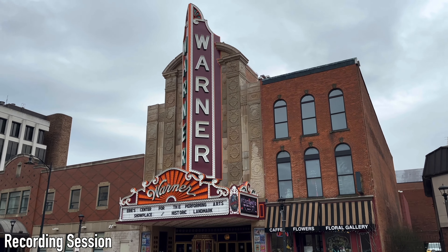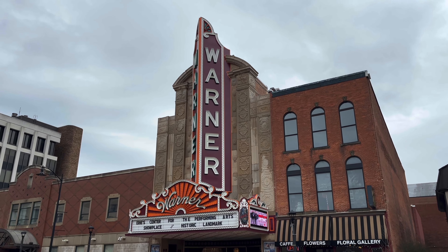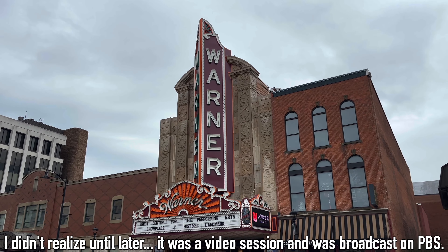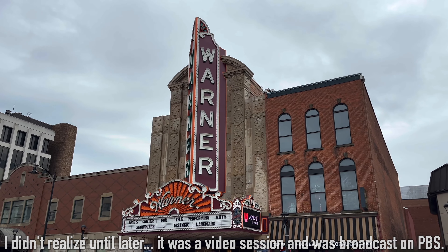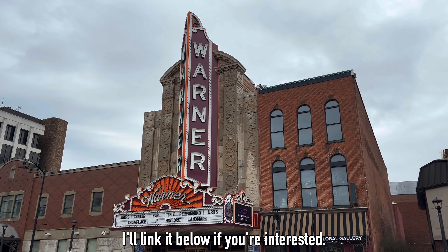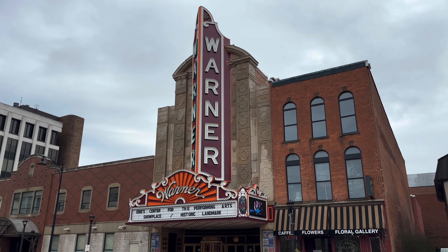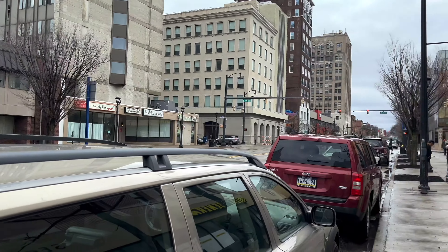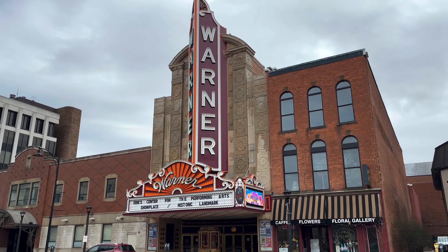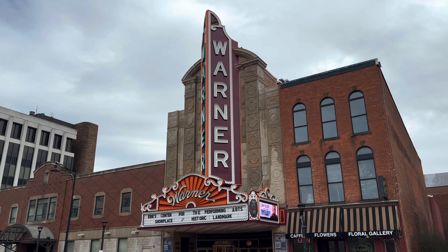Here I am at the Warner Theater — this is going to be the venue for tonight's recording session. It was built in 1931 and recently renovated; it's the normal venue for the Erie Philharmonic. It's just worked out by chance that they've been renovating it the last few years, so I've never actually been inside. In the past when I played with Erie we played at the hockey arena downtown — we're right on the main street right now — and last night we played at Edinburgh University, about 30 minutes away. I'm excited to see the inside of this place.